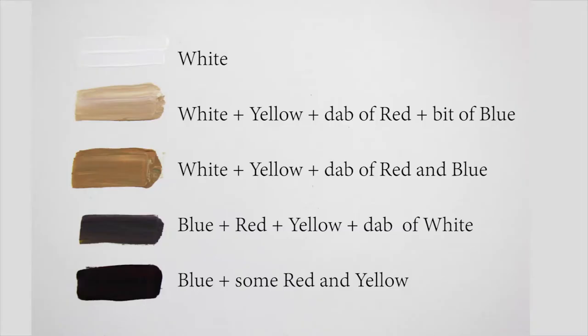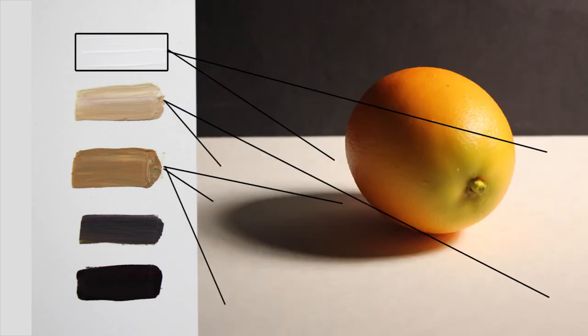Here is a breakdown of the colors I mixed, and here is how they correspond to the background, tabletop, and cast shadow.